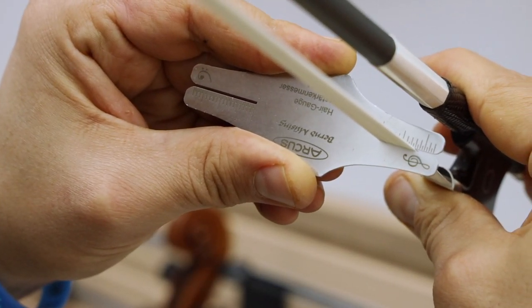Overall, it's a truly spectacular bow. It sounds great, it's beautiful and unique, it's the most durable and resilient of any kind of bow there is, and it's a real joy to play. To purchase your next Arcus bow, you can find it at FiddlerShop.com.